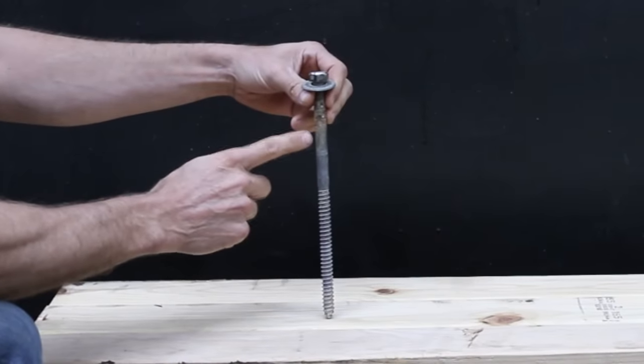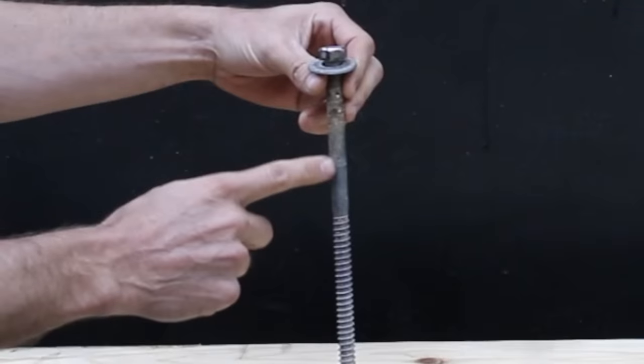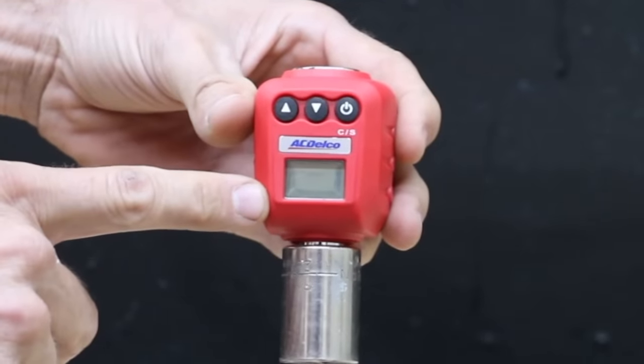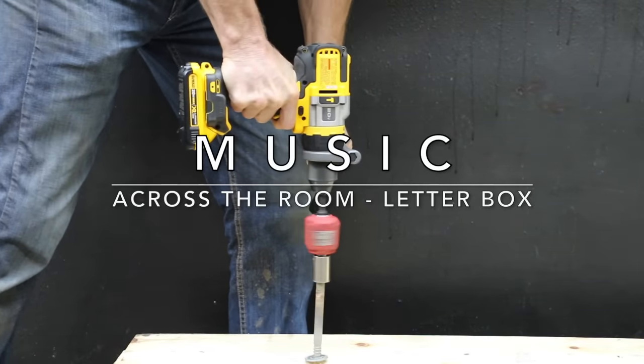In the next test, we're going to see how much torque each drill makes using different battery sizes, driving in a half inch by 10 inch lag bolt. I'll be using a digital torque adapter to track the maximum torque produced. Once the drill comes to a stop, I'll power it up one more time and then read the torque adapter.